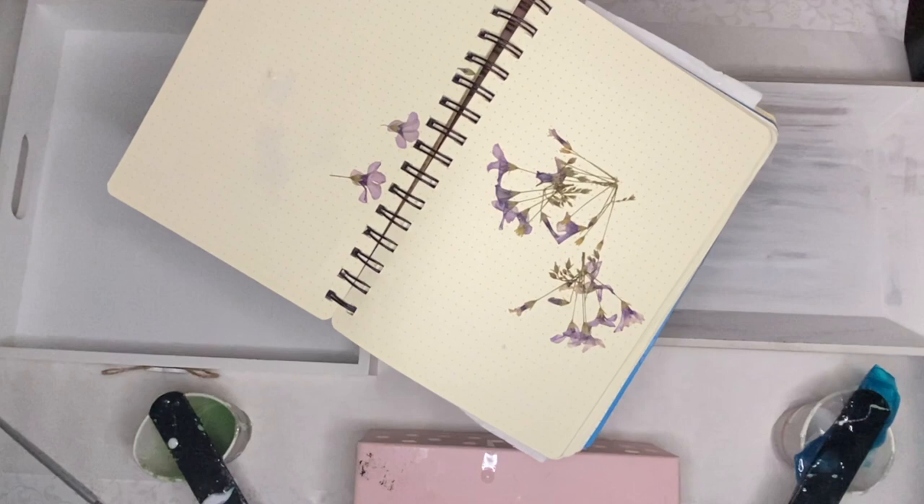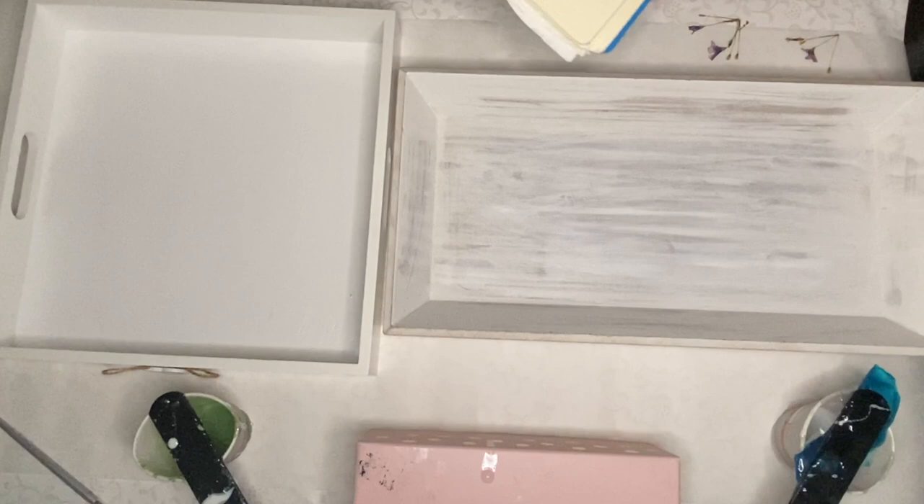Hi everyone, I'm Nadia and in today's video I'm making two beautiful resin trays with dried and pressed flowers.